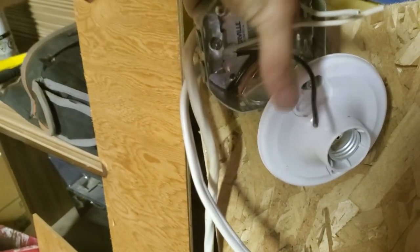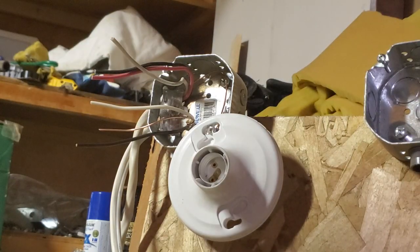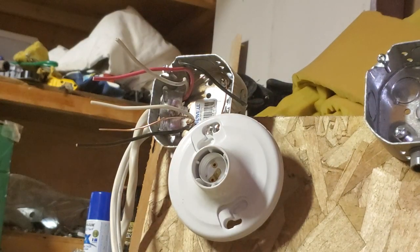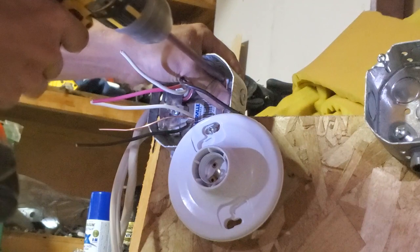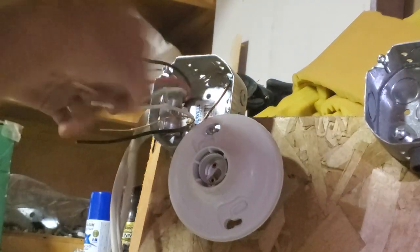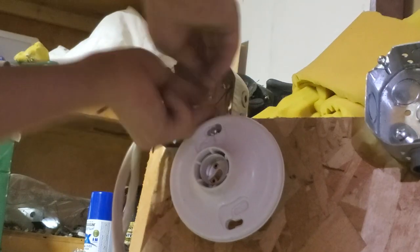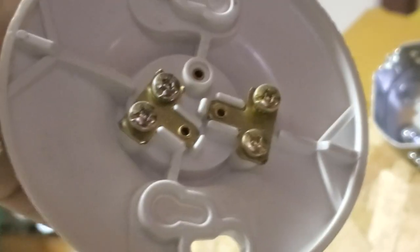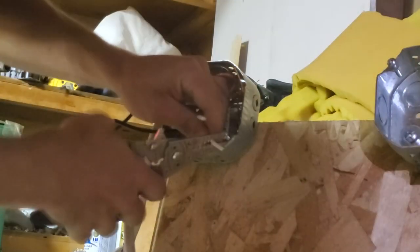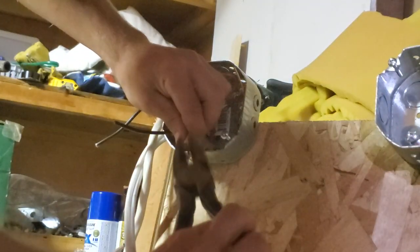This is one 120 volt circuit, the red is another 120 volt circuit. You got a metal box — metal boxes have to be bonded, so if one of these hots touches this, it's got a return path back to ground. If you don't have copper or you don't actually have ground from your neutral bar, it doesn't affect things, it's just time to get with the times. You're going to have brass and silver terminals — silver terminals will always go to your neutrals and brass will always go to your hot.